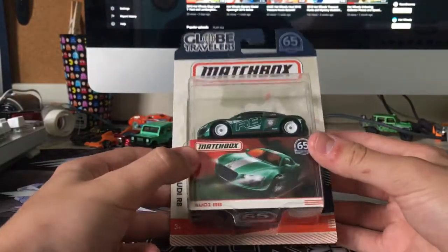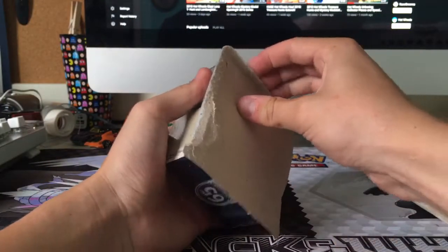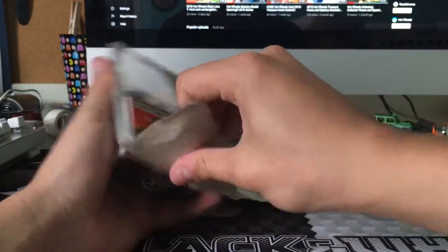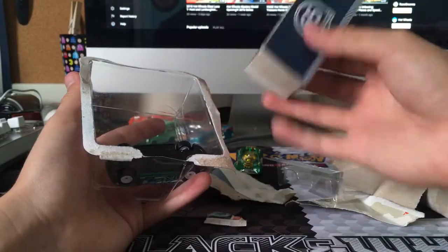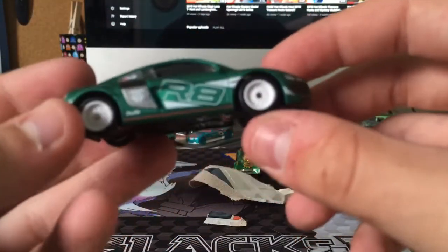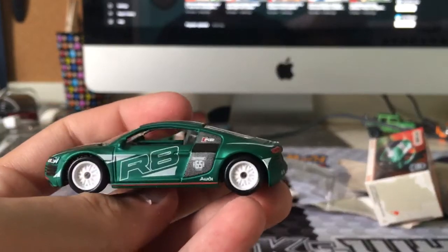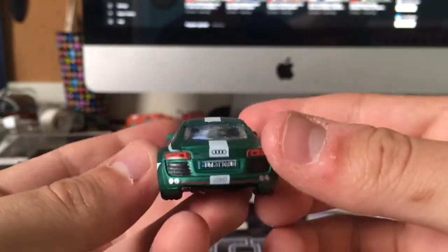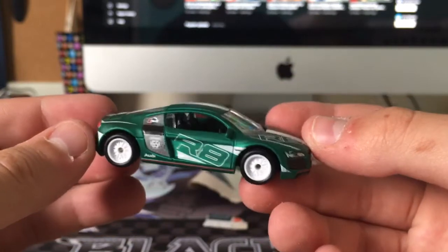And this is a Globe Travelers Audi R8 — I'm going to open this guy up. I don't usually collect Matchbox, but I'm really liking this new series they're doing. Some really sick looking stuff. I was looking for the Porsche 911 GT2 or GT3 in orange, and I couldn't find that there. It comes with a little Matchbox box. Beautiful car — it's got rubber tires on it, an awesome matte green and white paint job, a lot of detail, some racing liveries, a license plate, headlight detail, tail light detail. It's just a really nice car.